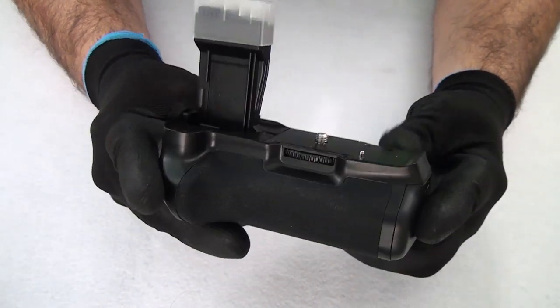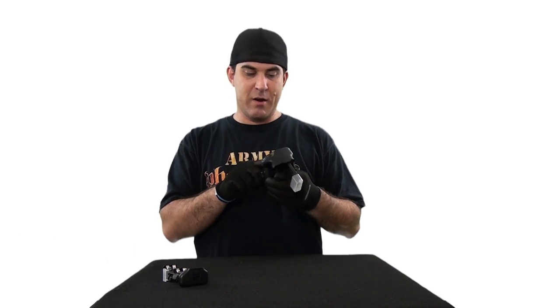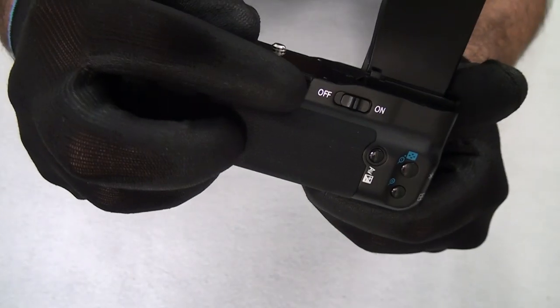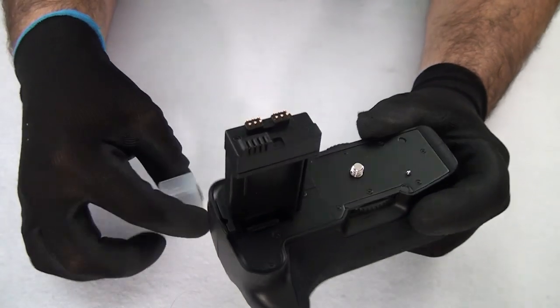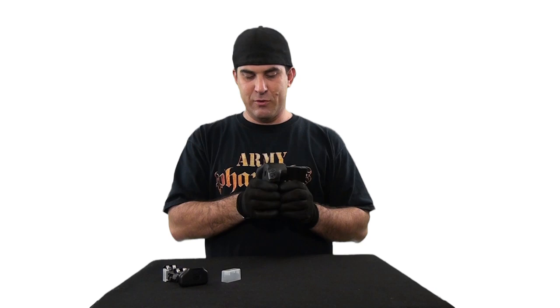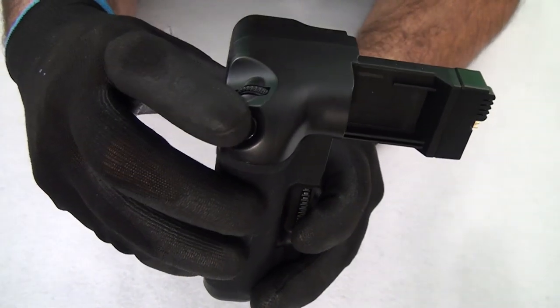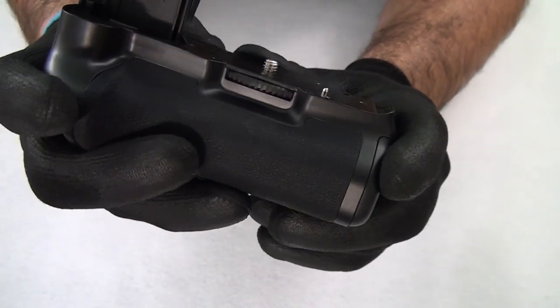I wasn't expecting it to feel so sturdy. Meike MK550D, made in China. It's got a clip so you can clip on a camera strap, it's got your wheel to lock it in. Got a little cover on your connections — this is going to go into your battery spot. It's got an on-off switch, your AV button, zoom in, zoom out, shutter button, a little clicky wheel. Not as clicky as the T4i, but it'll do. It's got your tripod mount on the bottom. It looks pretty good so far.